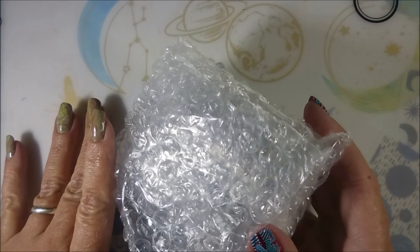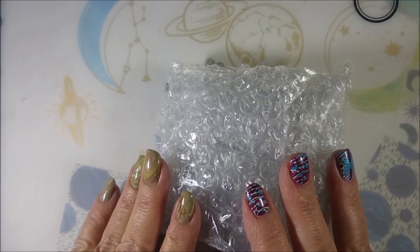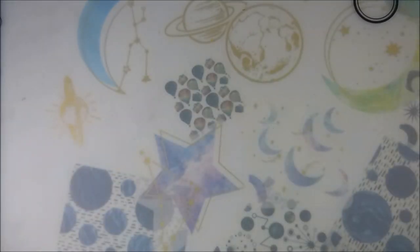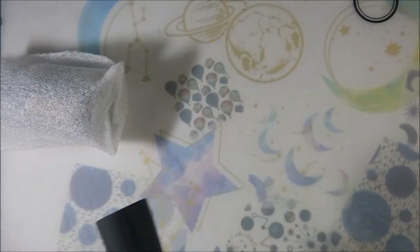Well hello my friend and welcome to my channel. Today I have massive nail mail. A friend of mine has decided she's going to go back to quilting, so her new hobby is going to be quilting and not nails. She got in touch with me — I don't know which video will go up first — but she sent me a bunch of plates and a bunch of polish, and today we're opening up the polish.